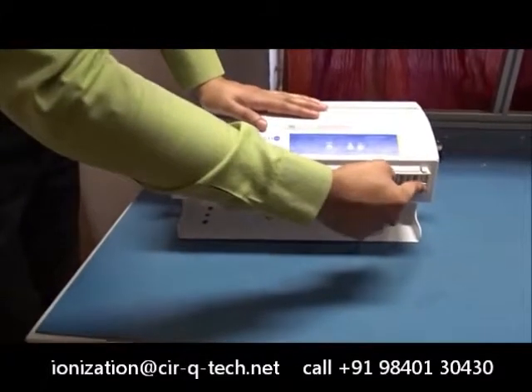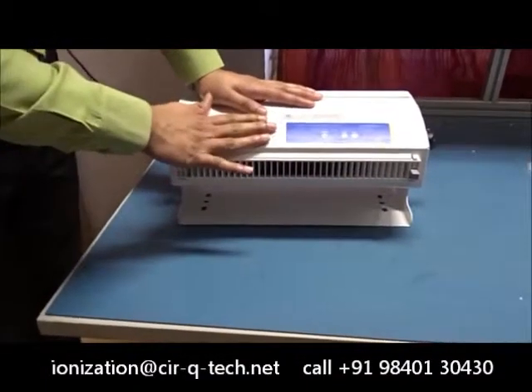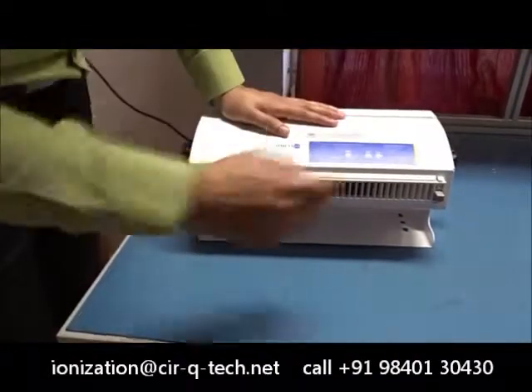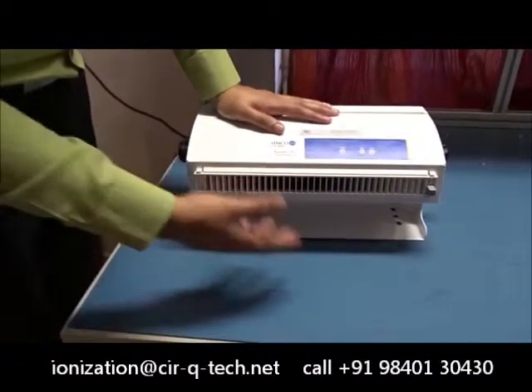There is no need to remove anything or do any kind of complicated work to clean. Just push the button and it cleans. In the rare case that the emitter pins have become excessively dirty due to some work environment...